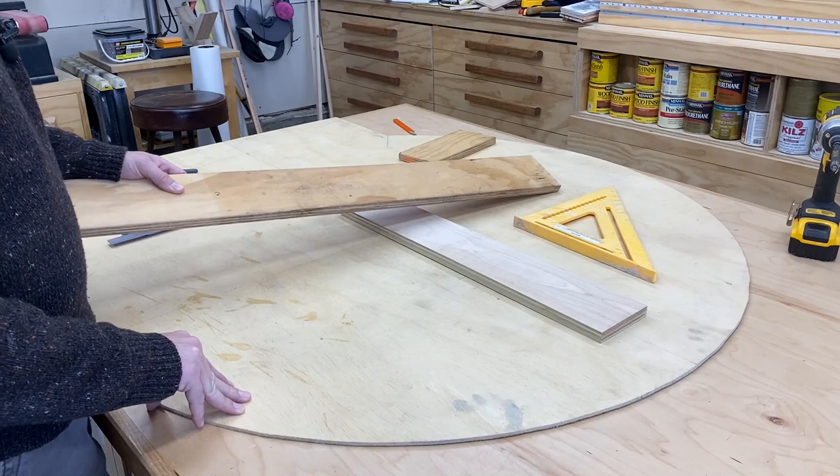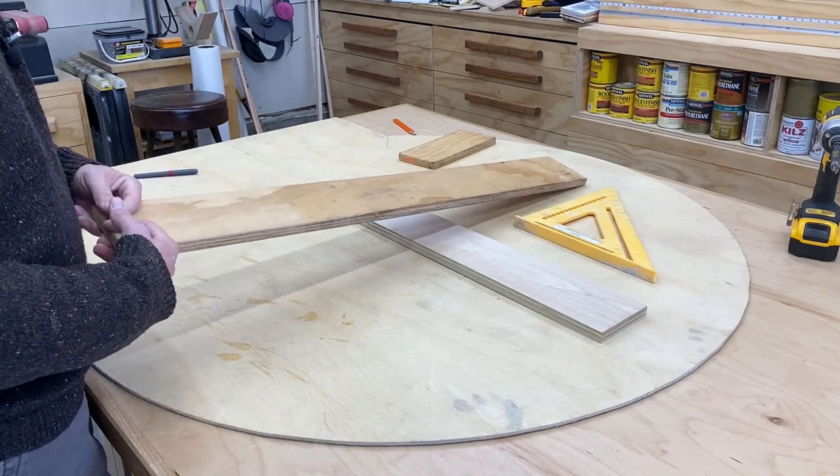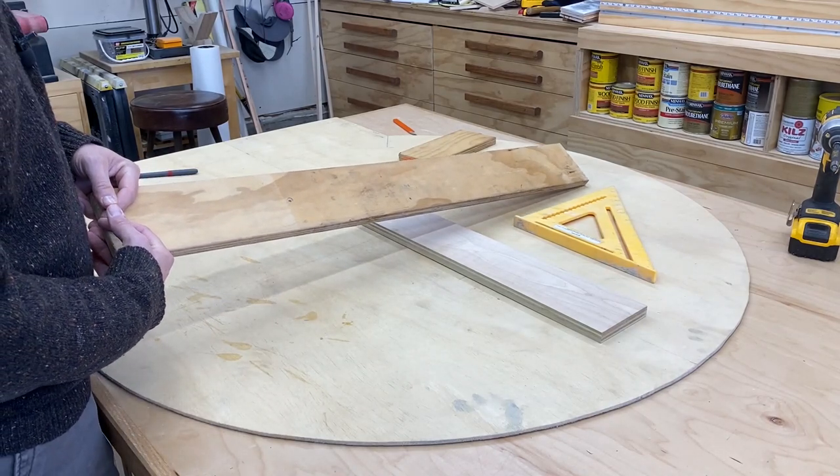Before we go any further, make sure you taper your corners. That way, they don't interfere with the placement of your bricks.